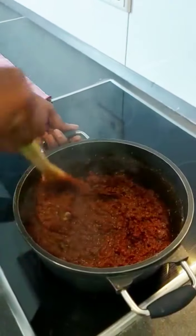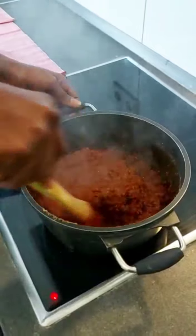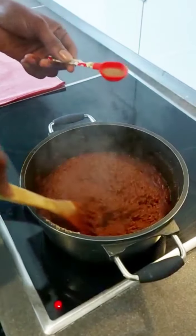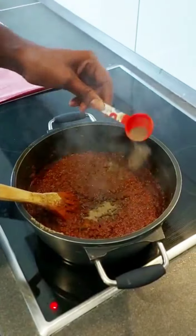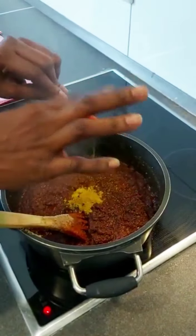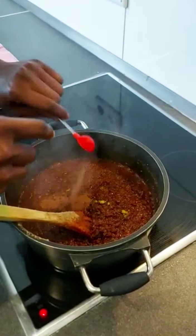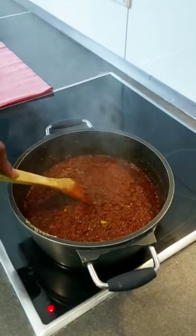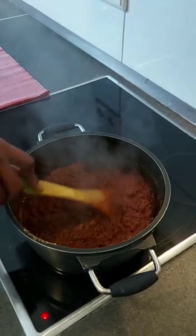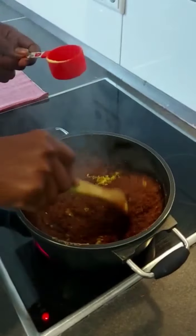The shito is coming out really nicely. At this point you let it fry for some time. We have black pepper — I'm adding black pepper, then curry powder, nutmeg, and salt to taste.